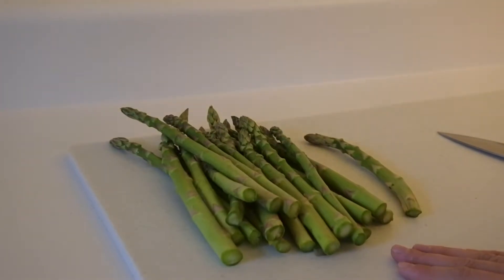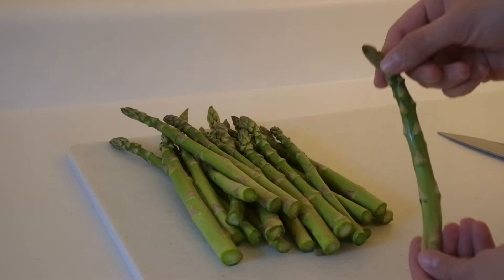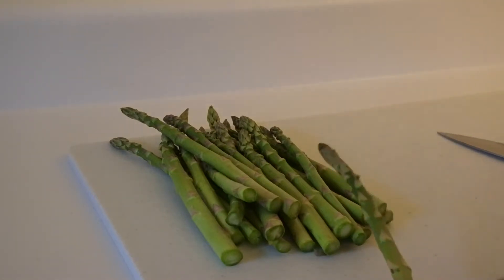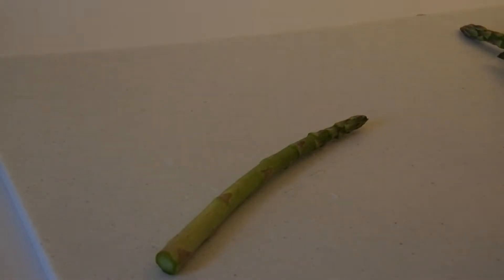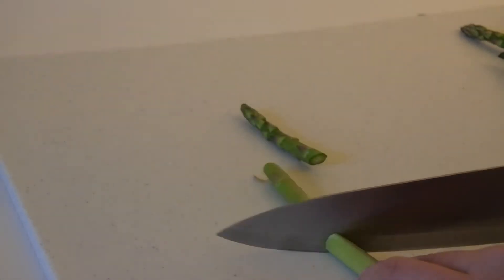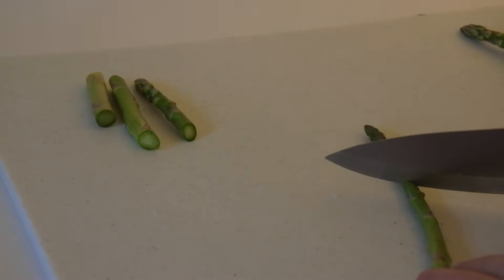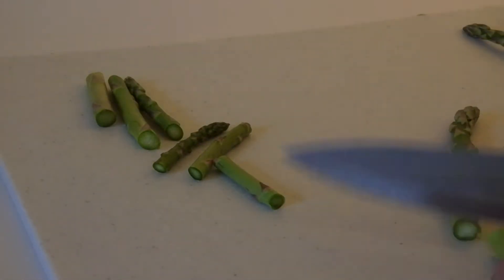I have some asparagus here — I had already washed them. I'm just going to cut these into bite-sized pieces for my shrimp scampi pasta. I like to do little diagonal slivers, cutting into about three parts, then move those to the side and repeat the process. That way they're easy to pick up with a fork and they're not too long or too big.